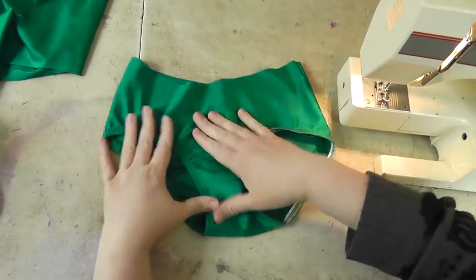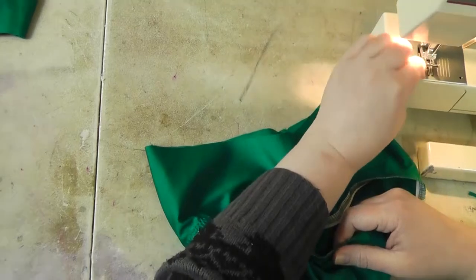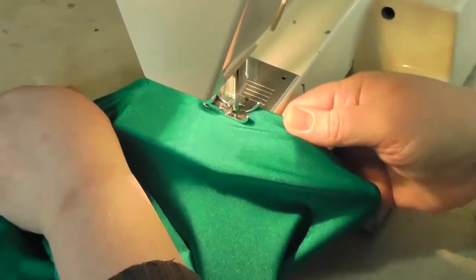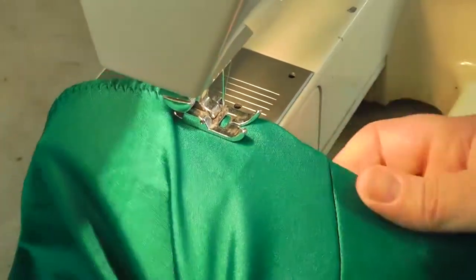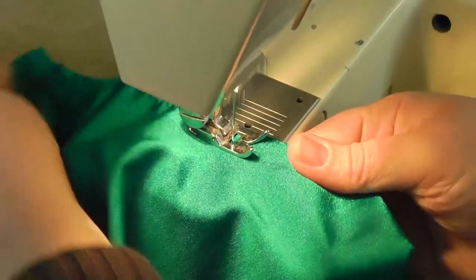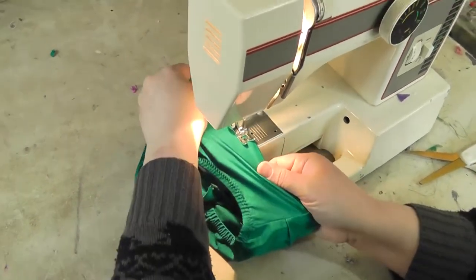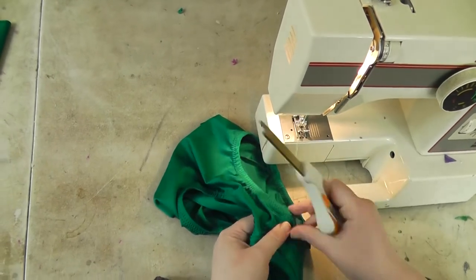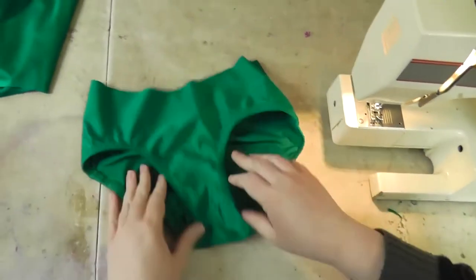Just trim your threads and you can see the difference in how the top stitching works to even this out — you don't have the flipping around, it looks nice and finished. I'm going to go ahead and finish the second side, and that is all you need to do for the brief.